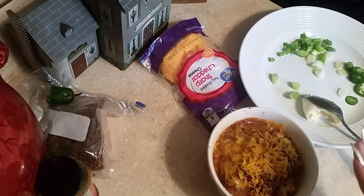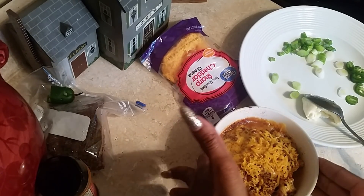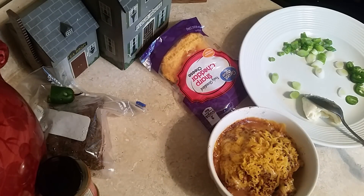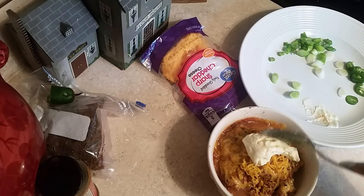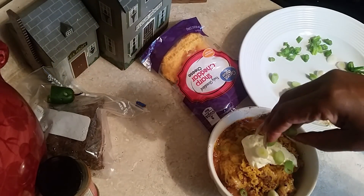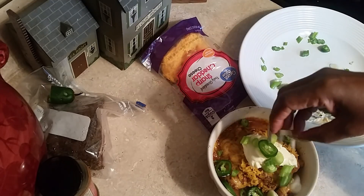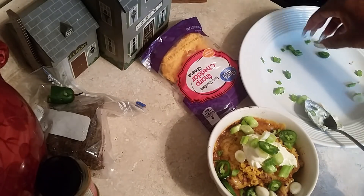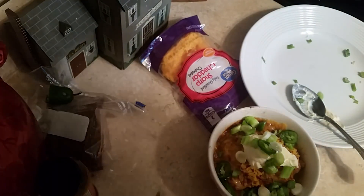All right, now it's all melted and hot from the microwave. The cornbread, beans, cheese, cumin, and chili powder have all combined together. Oh, this smells so good. Now I'm gonna add some sour cream, some spring onion like that, and some jalapeño pepper, a little more spring onion. I love spring onions on beans — it tastes so good. Jalapeño pepper, and look what we have here!